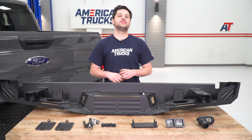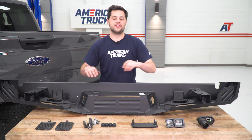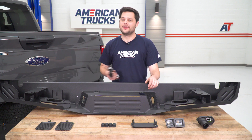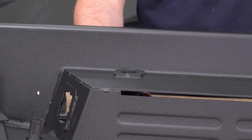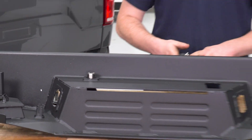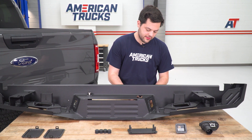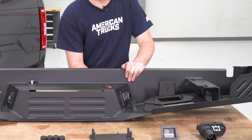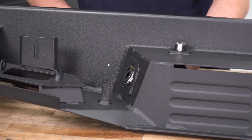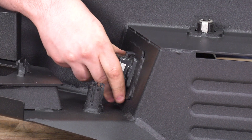Now we can start working with our new Barricade bumper. There's a lot of stuff to install, but we'll start with what I think is the easiest — the spare tire lock. That just slides right in, and just like the old bumper, we can lock that and pull out the key. Next up we'll hit our license plate lights — those just sit in and click into place, just like the factory bumper did on uninstall.